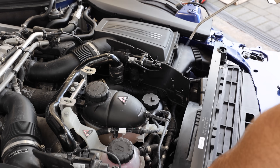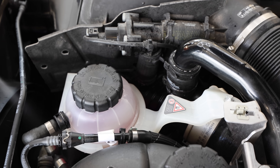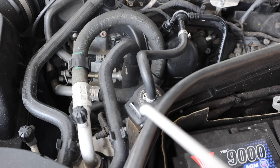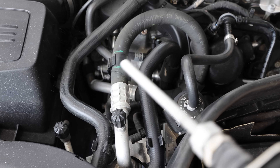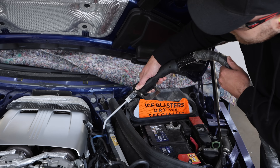Dry ice is essentially frozen carbon dioxide, meaning it can be used in a sort of shot-blasting system as a much more gentle and effective cleaning method than sand blasting or other media blasting options. On top of that, compared to other media blasting methods, when the dry ice melts there's nothing left at all — no sand or other debris remaining, apart from the dirt which came off the car.